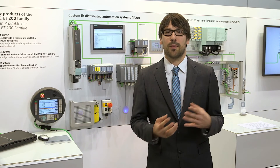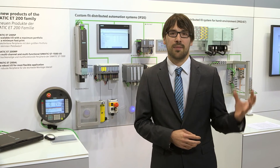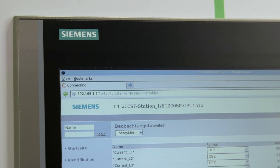Voltages of up to 400 volts AC are directly measured. The ET200SP CPU enables our customers to send the collected data to any desired subordinate system via Ethernet or ProfiNet mechanisms.